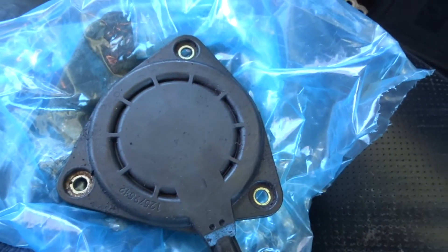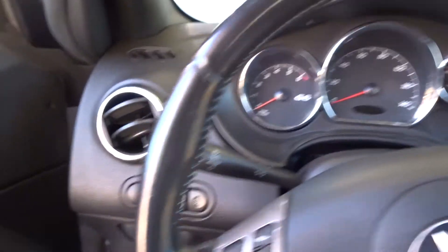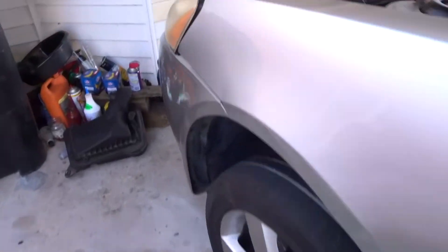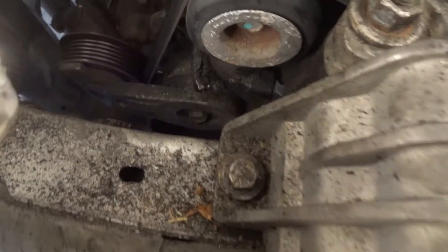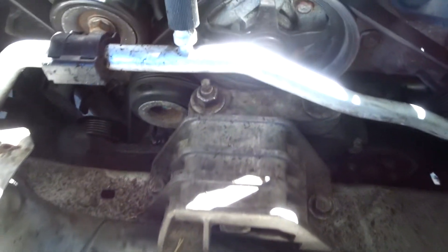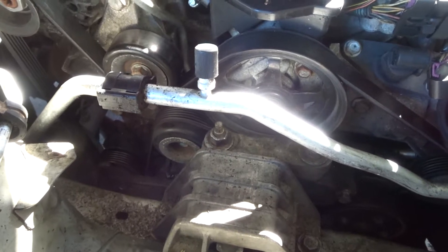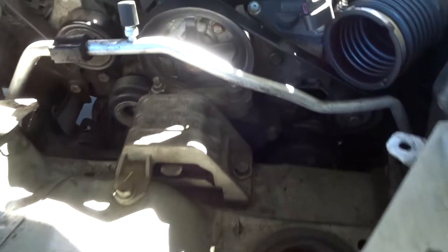According to the internet, replacing this should have fixed the problem, but my check engine light was still on — that's the only code I'm having right now. Let me go ahead and show you where the timing adjuster magnet is. This is also the 3.9 liter. The timing adjuster magnet is right there — that little connection is where it goes in. I had to remove the engine mount and support the engine with a jack in order to get that off. It's held on by three Torx T35 bolts.